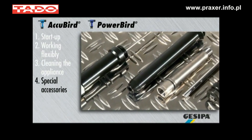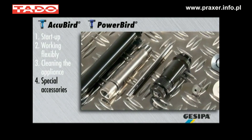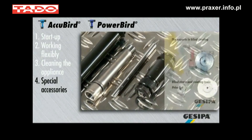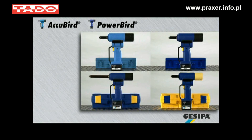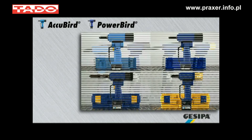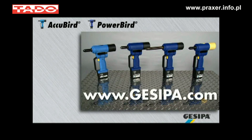Do you require special nose pieces for your application? For all special accessories, please see the current price list and the Klauke website. Klauke wishes you years of fun at work — reliable, practical, in proven quality. Klauke, the professionals in blind rivet technology.